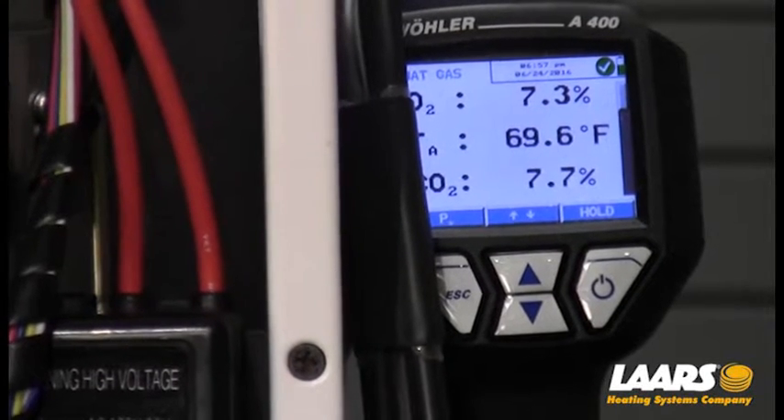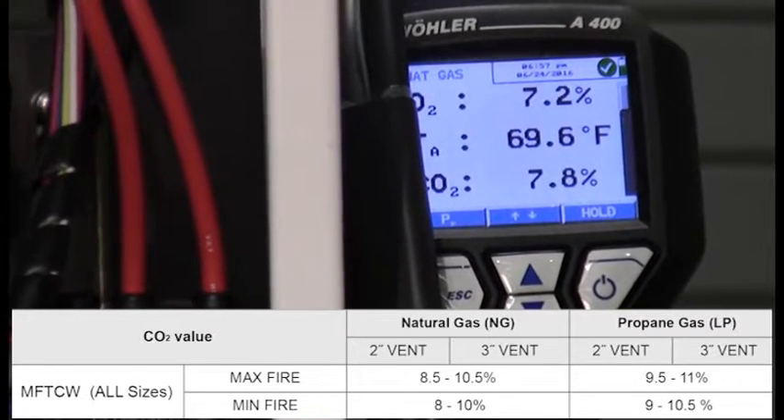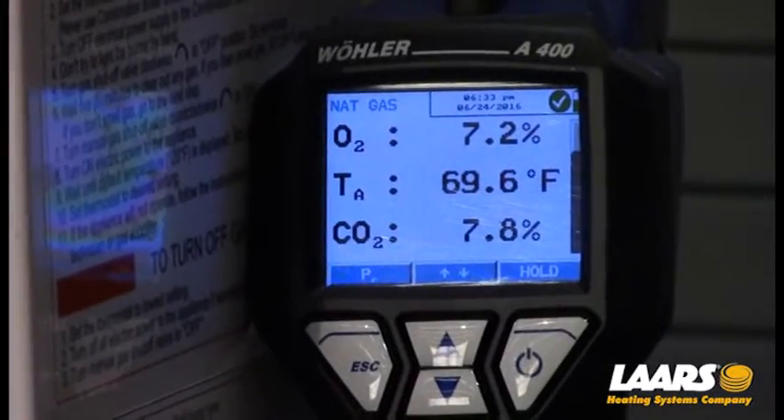We've forced the boiler into high fire. What we're looking for — the range for high fire or maximum fire — is 8.5 to 10.5 percent CO2. Looking at our analyzer, we can see we're well below that, so we need to make an adjustment.